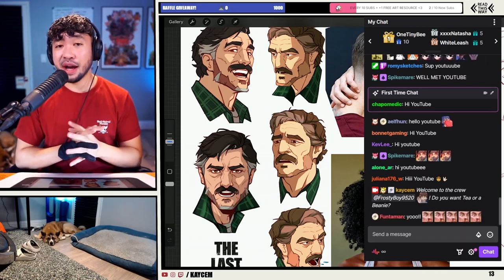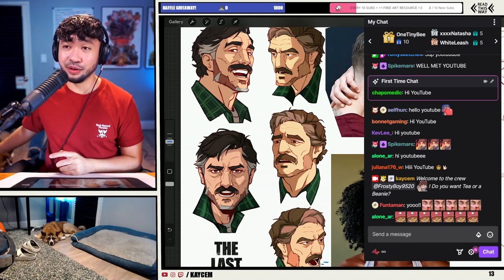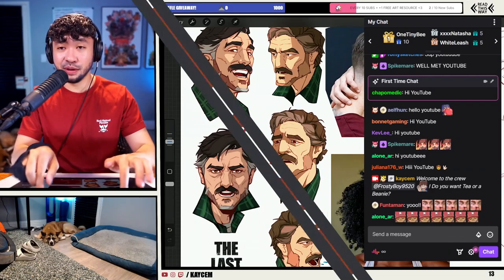So if you guys are interested in some free art and education, or you're just looking to hang out with my dog who is asleep over there, make sure to leave a follow on Twitch and like and subscribe the video if you're watching from YouTube.